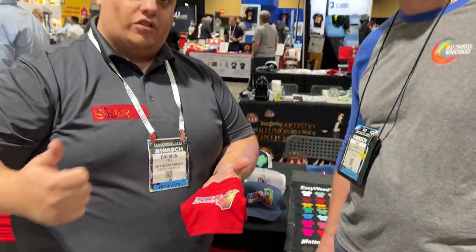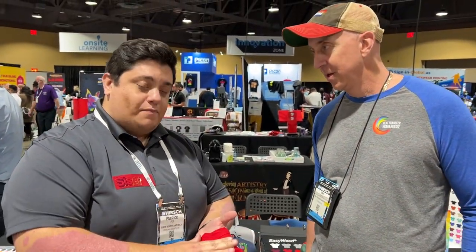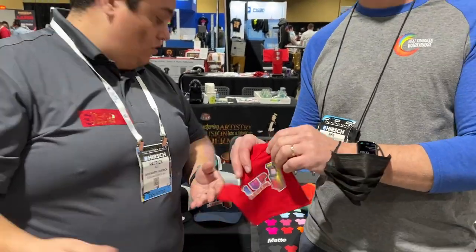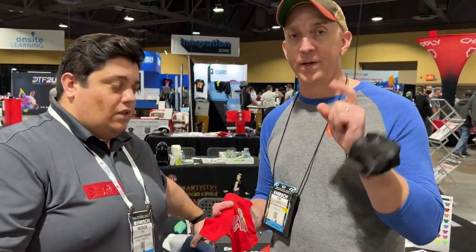S-Print is our newest heat transfer vinyl that's printable. You can use it on eco-solvent, solvent, and latex. The biggest benefit: any of your heat-sensitive garments that you're pressing onto — 250 degrees for 10 seconds. That's huge. And it's in stock.